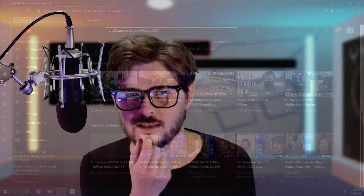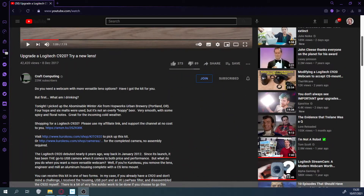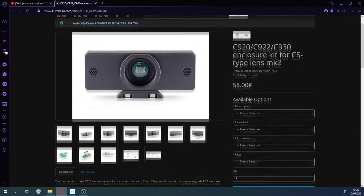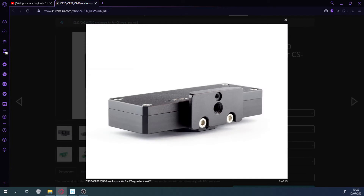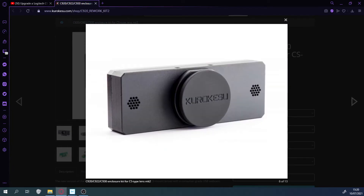And that was a penny drop moment. I thought, a new lens? Never even thought of that before. Now the Logitech C920 conversion is not for the faint hearted. It involves buying a kit — essentially a brand new housing for the innards of your C920. So you have to take apart the casing. That looks quite involved. It's not impossible, but it looks quite involved.